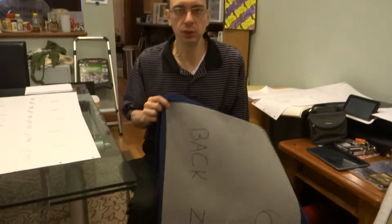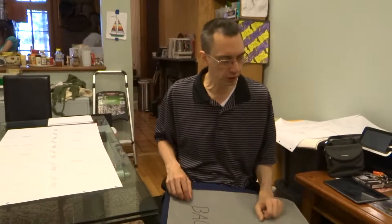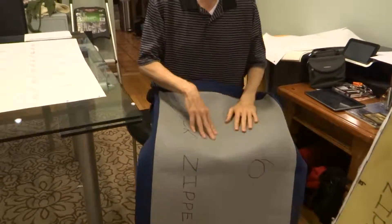The next step is we've already done one cushion, we have five more to go. We don't want to waste cloth, so we're going to make pattern templates for the other five cushions, lay them out the way that the template should be so that we can cut the cloth most efficiently. We've taken the other five and pulled out the actual cushions.